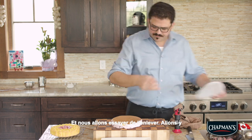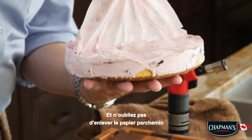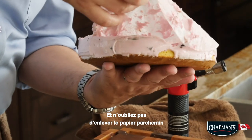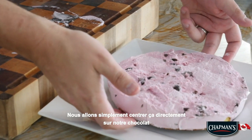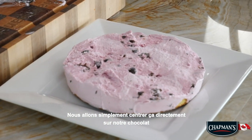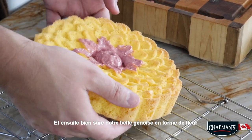There we go. Flip it upside down and don't forget to remove that parchment paper. That looks absolutely lovely. We're just gonna center that right onto our chocolate, and of course we've got our beautiful flower shaped sponge cake.